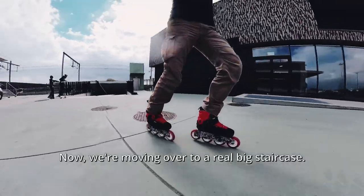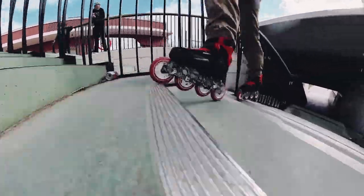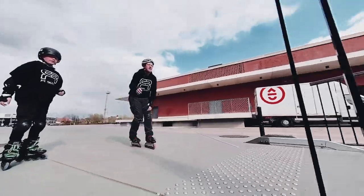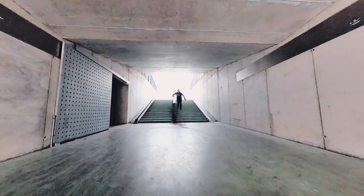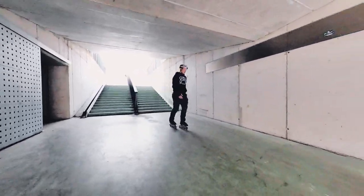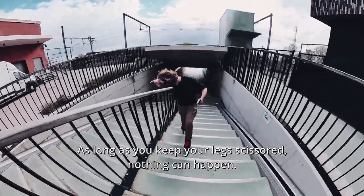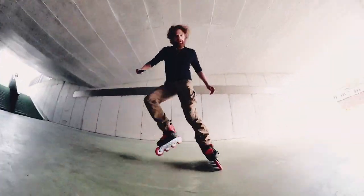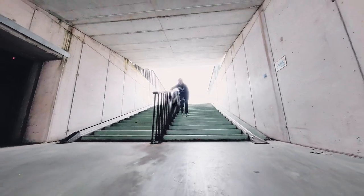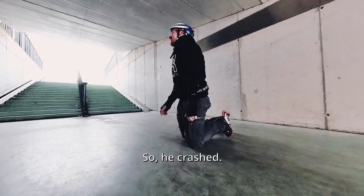Now we're moving over to a real big staircase. As long as you keep your legs scissored, nothing can happen. Geordie didn't keep his scissor stance, so he crashed.